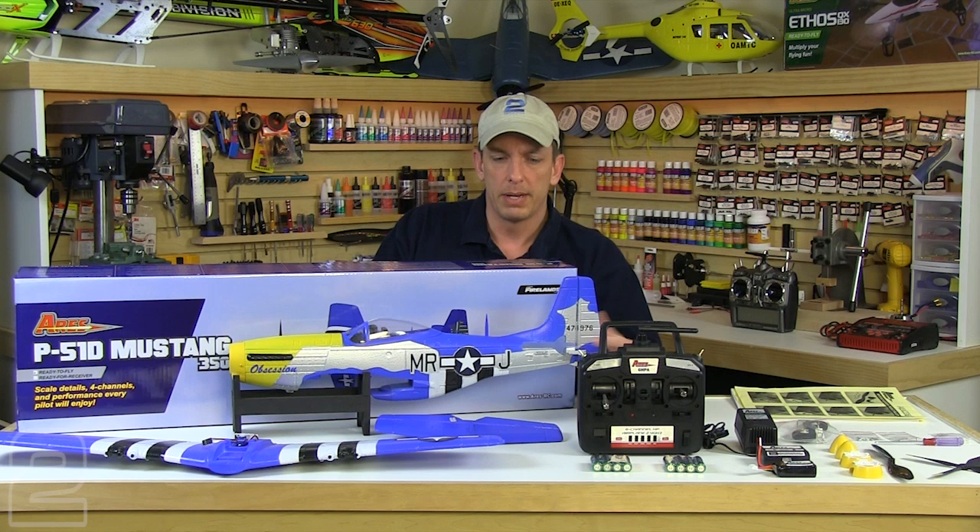Both kits come with a fully assembled painted fuselage with the motor installed, the ESC installed, and the servos. Ours additionally has the receiver installed since it came with the radio system. Both kits do include the main wing with the aileron servo installed and everything pre-hinged and ready to go.